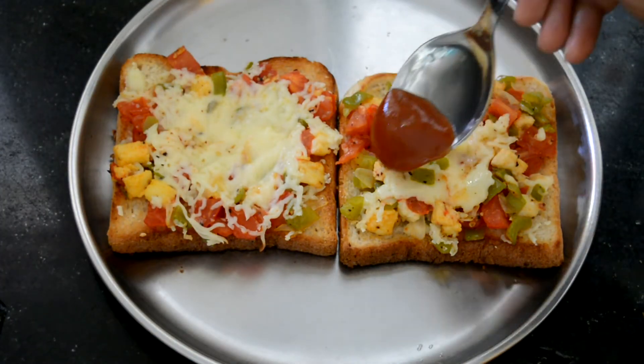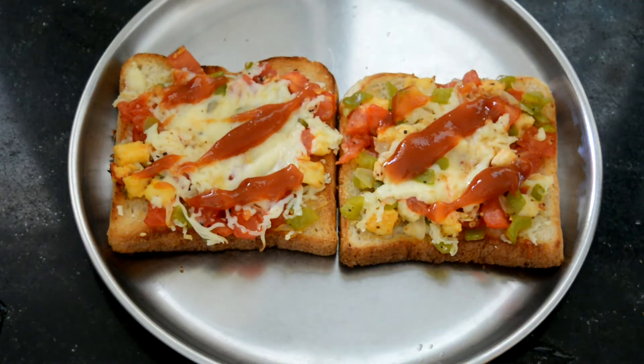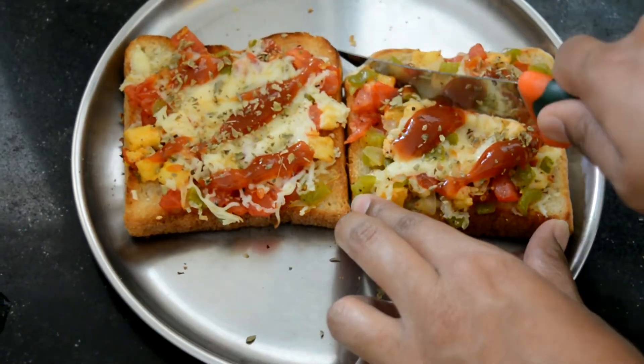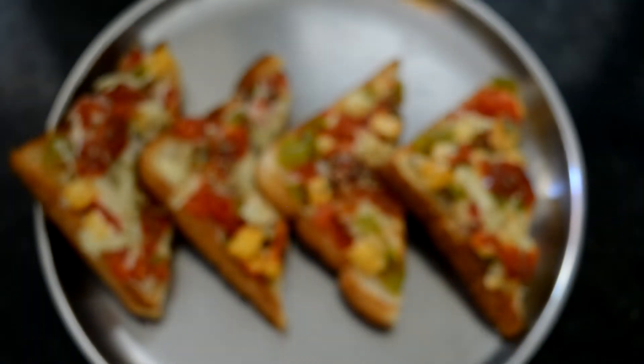I've taken the bread pizza out from the frying pan and put it in a plate. I'm going to add a little bit of tomato ketchup on top and also sprinkle some dried oregano — this step is completely optional. You can use any toppings you like or leave it plain. I'm going to cut each slice into two pieces and then plate it to be served. This pizza tastes best when served hot.